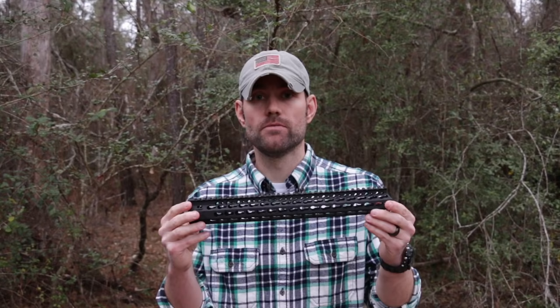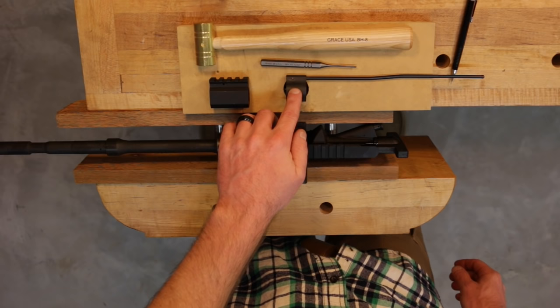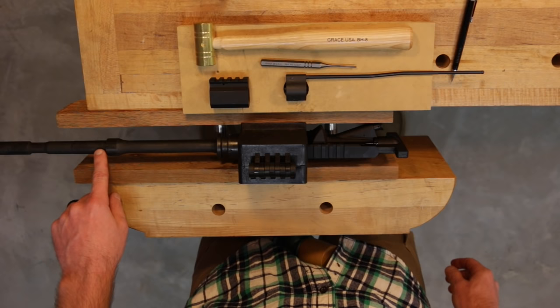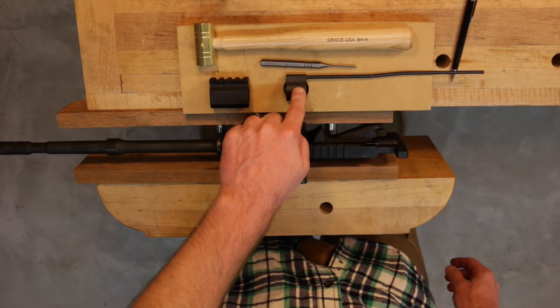To get started with the installation of the new gas block and gas tube — the gas block is a BCM low-profile gas block. The inside diameter of this gas block is three-quarters of an inch, which corresponds directly to the outside diameter of the barrel at the gas port location. You definitely need to match up the outside diameter of the barrel with the inside diameter of your gas block.